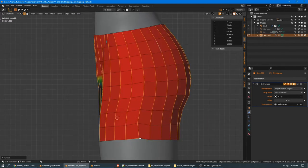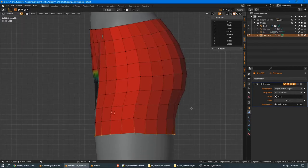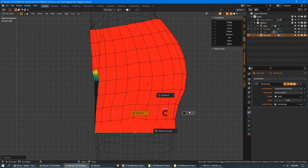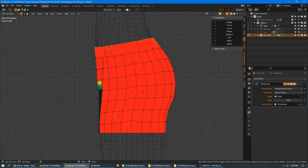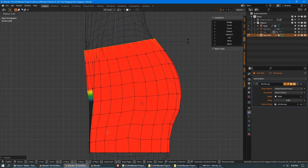This isn't quite clean because space evenly distributes the loop between the first and last point, and our tops and bottoms aren't quite aligned. For the bottom, I know I want this to be totally flat on Z, so S, Z, zero. And for the top, I want it to have slightly tilted, so I'll use the flatten command — or I could do S, Z, zero and then rotate it. The shrinkwrap is distorting that a little bit.